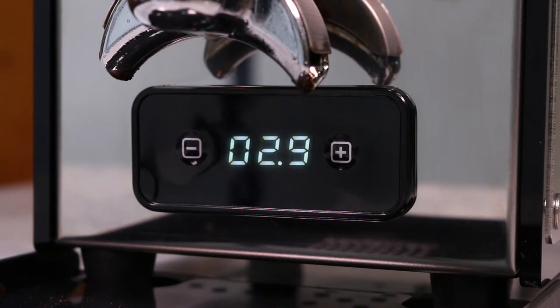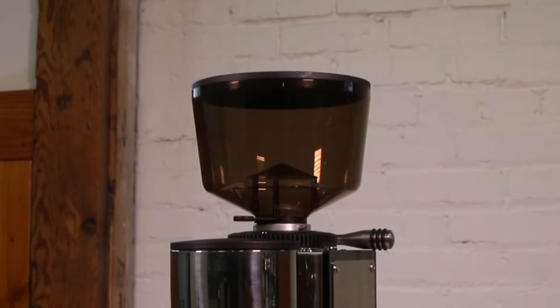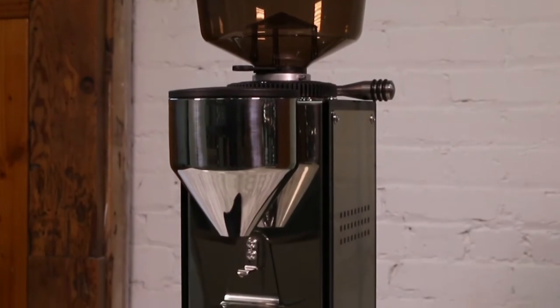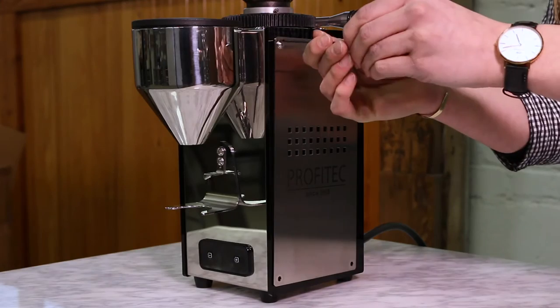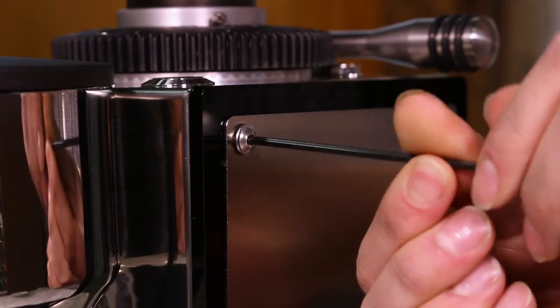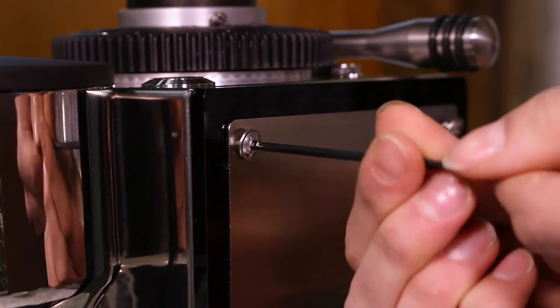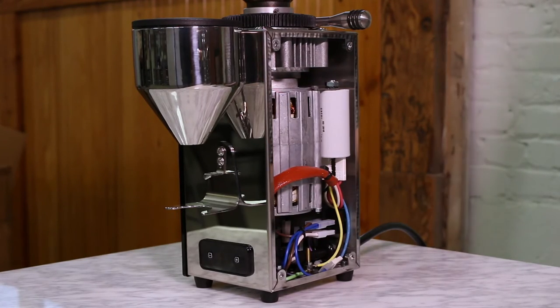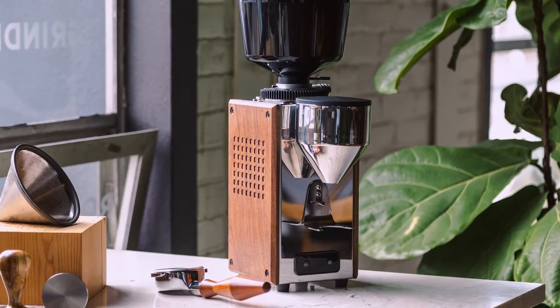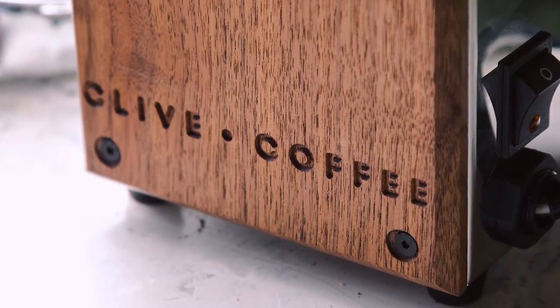Sharing design features with the Profitec espresso machine line, we love the clean lines and crisp edges on the stainless steel body and side panels. The side panels show Profitec's focus on easy operation — they're easily removable by an allen wrench, making it a breeze to access the internals of the machine for maintenance or repairs. If you're looking for a more warm, organic feel, the panels are also available in walnut.